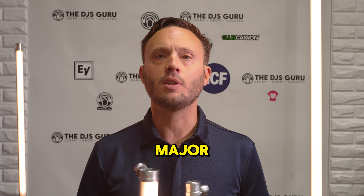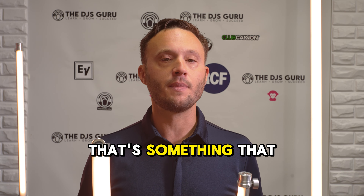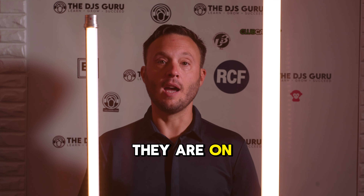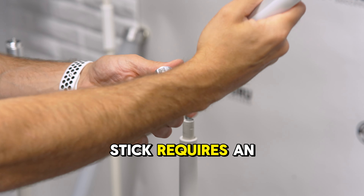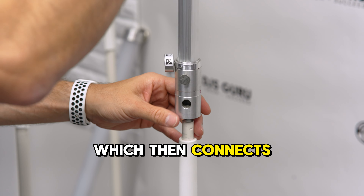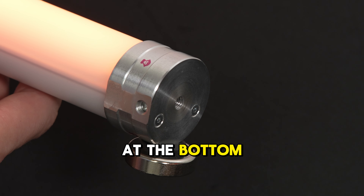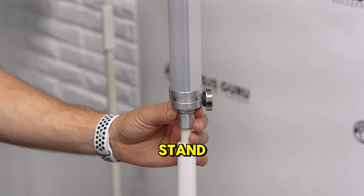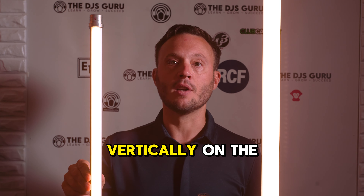Those are the major spec and aesthetic differences. Now let's take a look at them on stands. Here they are on — as you can see, both are mounted on unistands. The Stick requires an Ape Stick adapter that connects to the unistand itself, whereas the Ape Labs Neon has threading at the bottom — you just use a thread reducer and you can get it directly on the stand without any additional expensive adapter — and it sits vertically on the stand just like that.